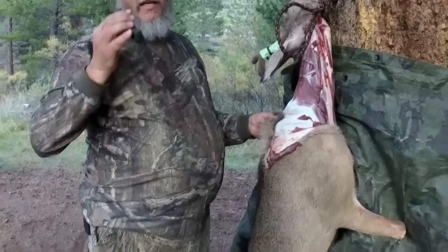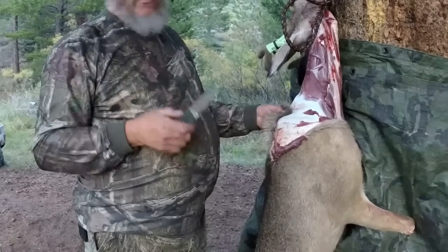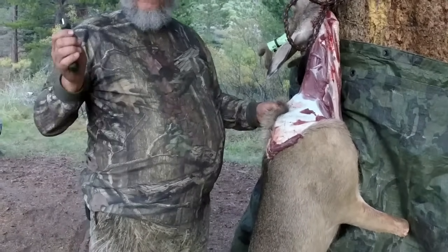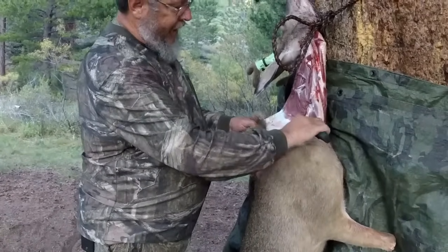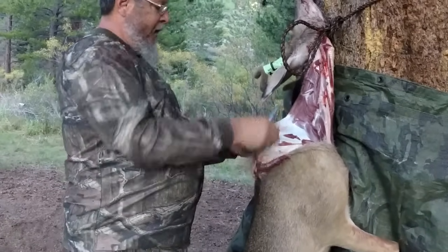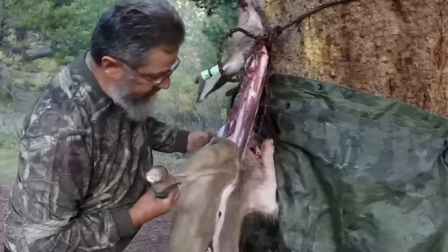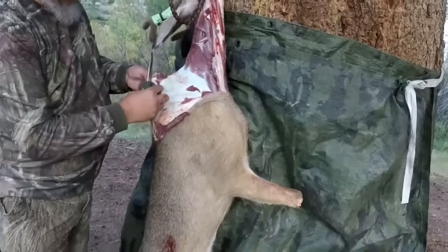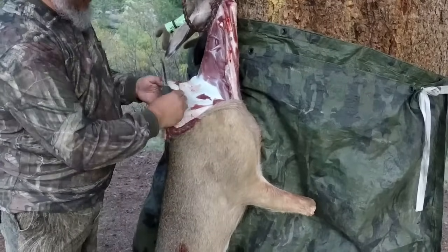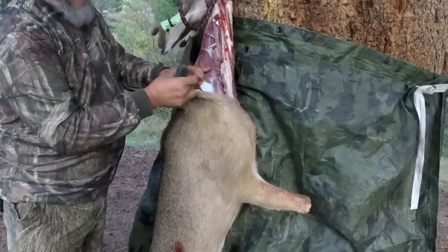Right now we're preparing this animal. We don't want to waste any meat and we're trying to get it cooled down as fast as possible. The quickest way to get the skin off, since we were able to get it close to camp, is to skin around the head and cape down a little bit, kind of like a shirt, and we split the middle all the way down. We cut the front legs off and the back legs off, and I put a rock — about a golf ball-sized rock — into the skin on the flesh side.